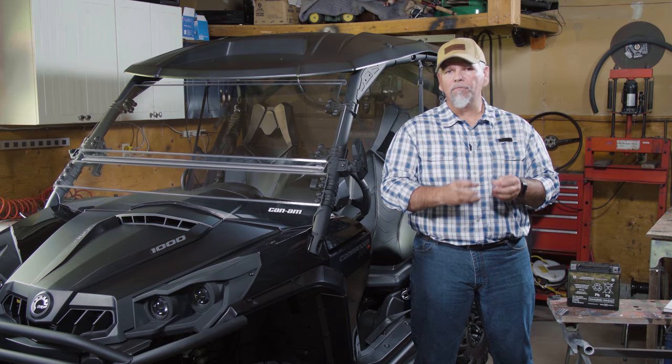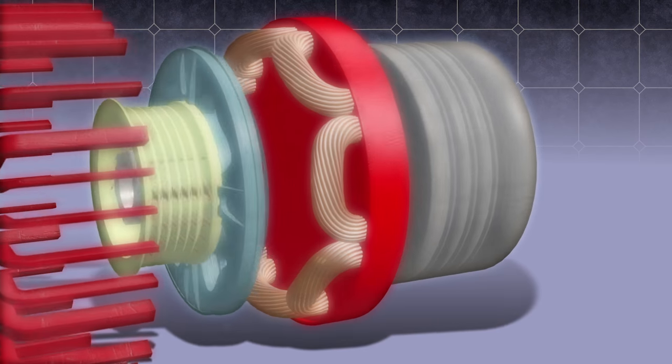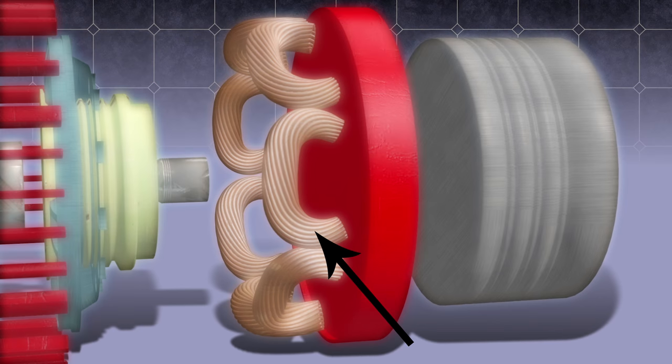The stator is made up of multiple individual laminated bars. These bars are actually wrapped with a thin copper wire, which makes each individual pole a coil. Factory design and machine requirements will dictate just how many of these poles or coils are on your stator.